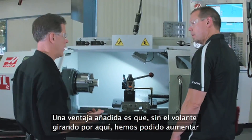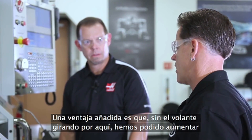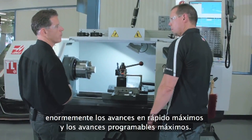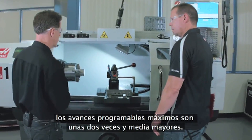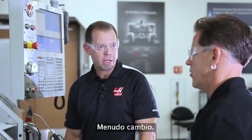As an added benefit, without that mass spinning around, we were able to drastically increase the max rapid rates and the max programmable feed rate. So how much faster is it? Rapid rates got tripled. And the max programmable rate went up by about two and a half times. That's a very drastic change.